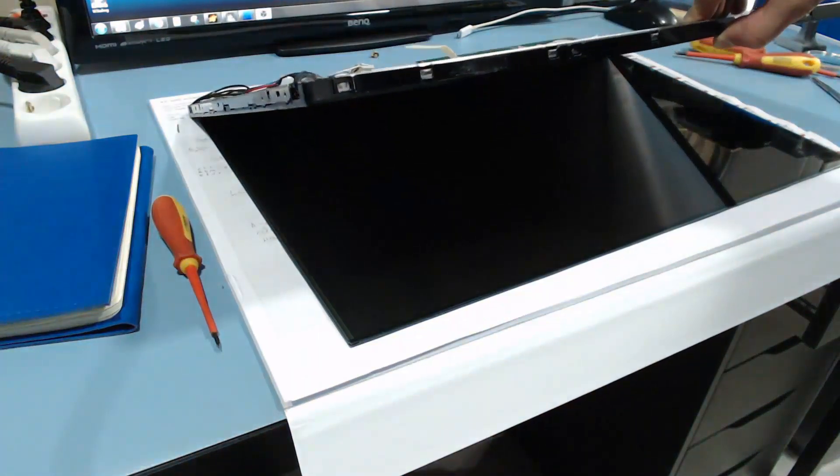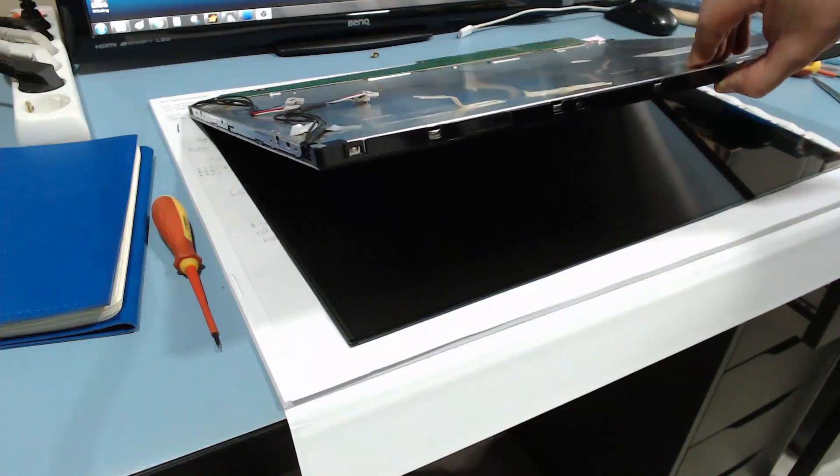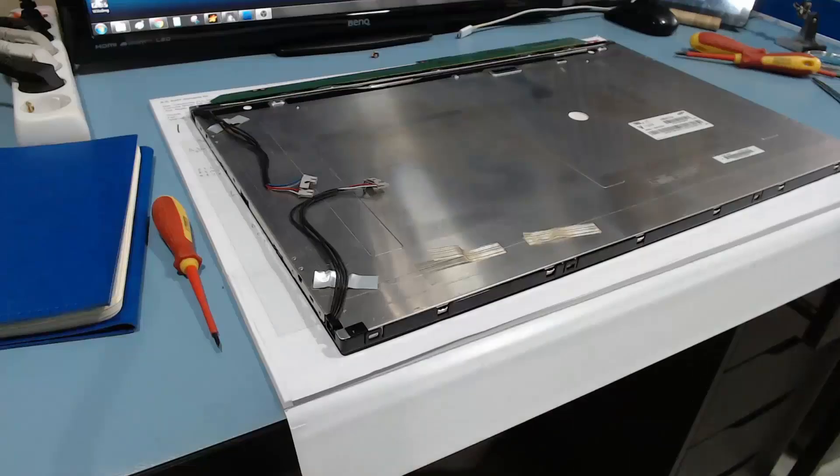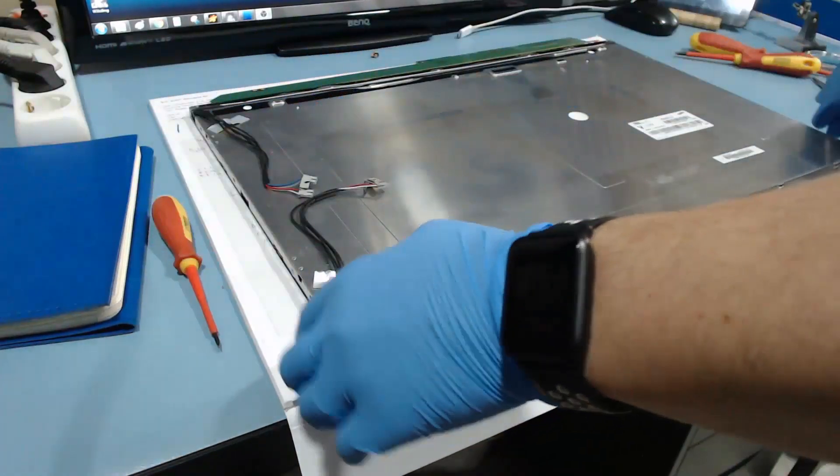This is the actual LCD panel. We wouldn't want any dust — not any speck of dust, no fingerprints whatsoever. It's a delicate job.